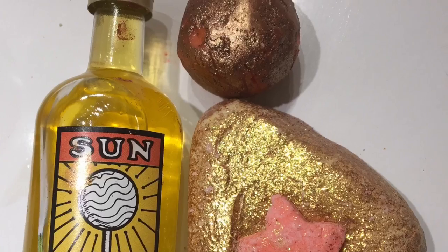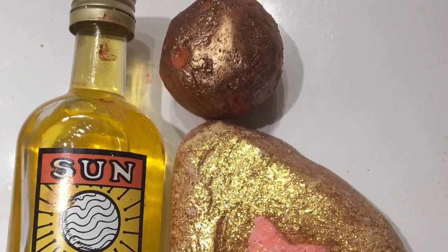Lush has made a couple of other products with this same scent. These are the same scent, and all three products were made with the same orange oil, mimosa, and sandalwood blend.